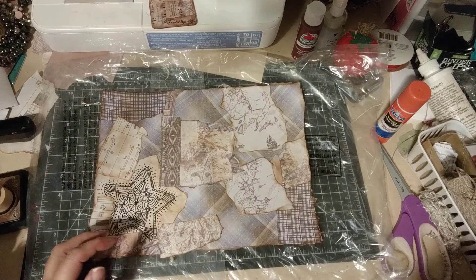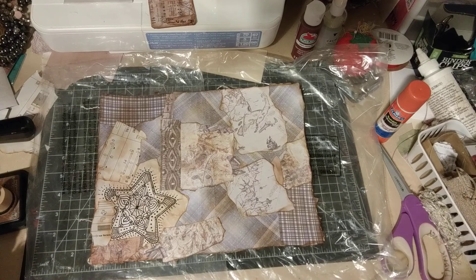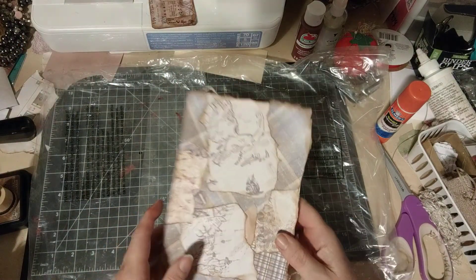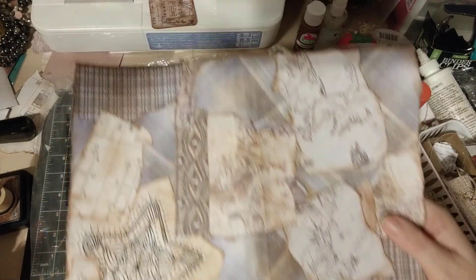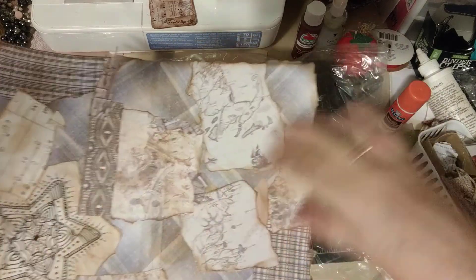Hi everybody, it's Alice K. Reckles from Threshold of Hineni and I'm just gonna work some more on this very simple cover. I'm not sure if my other video turned out — I noticed at the end that the camera had come way down, so I don't know if it's usable or not. So I'm just gonna show you really quickly what I did. You had seen already pretty much what I was doing — just collaging pieces on here.